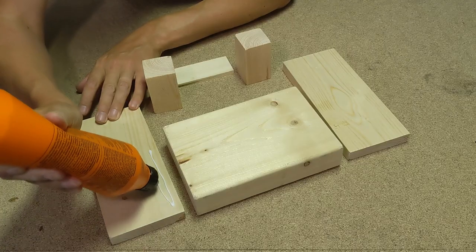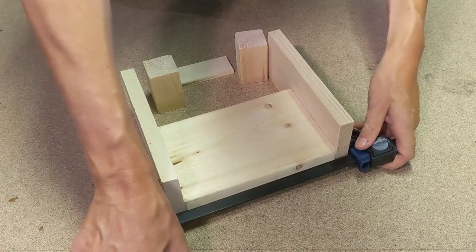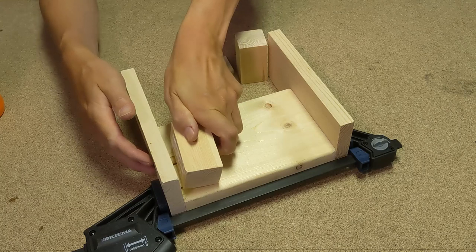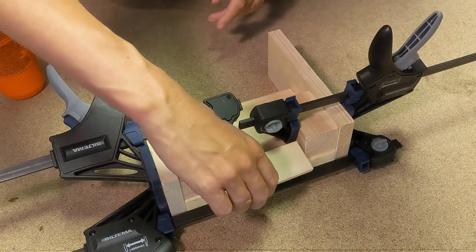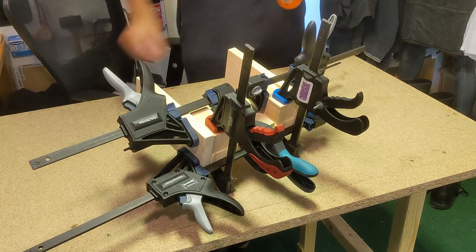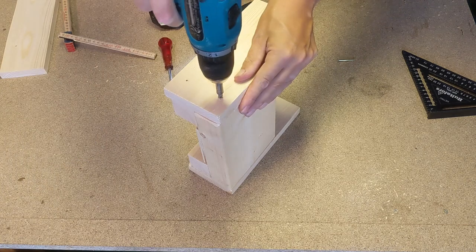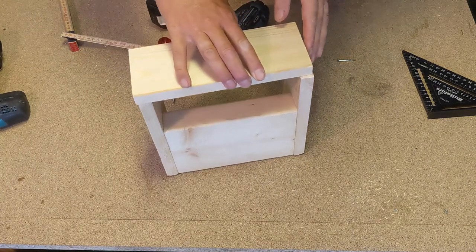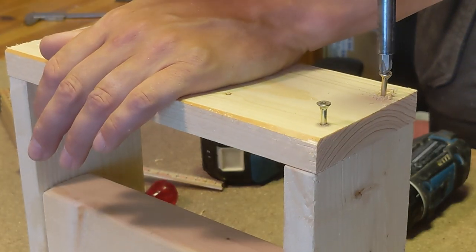Now we're back to some woodworking again, and I understand if you don't really get what this is about, and I don't really know how to explain it either - rather than show it. I probably should have cut this a bit shorter, but here we are. Let the glue dry, and let's put in some screws, because this is supposed to take some weight. If you just trust me and wait and see, I think you will see where the welding is.